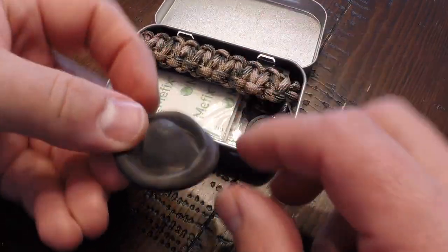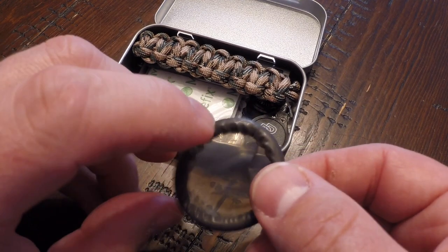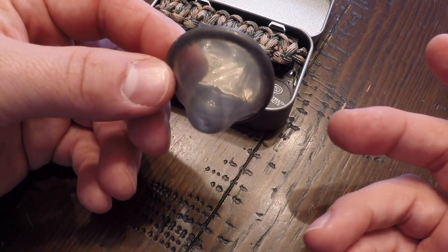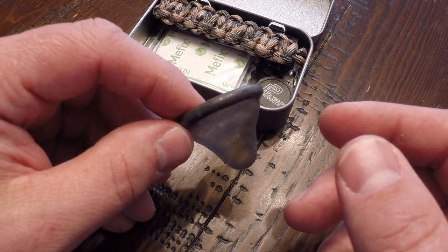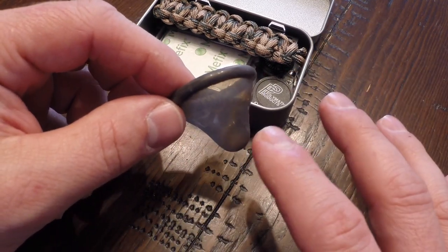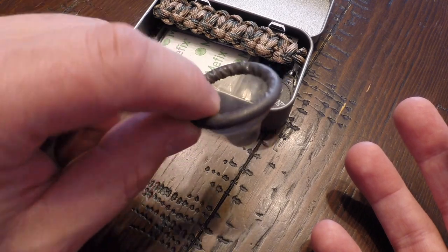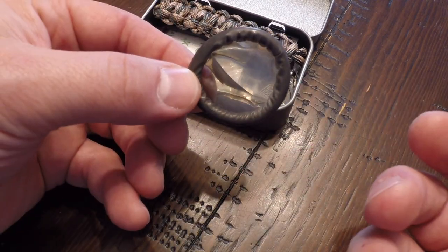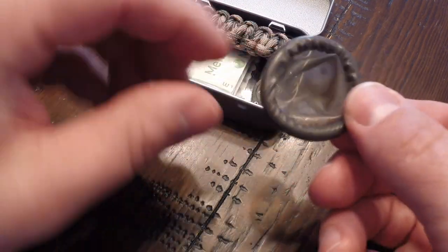Up next, we've got a condom. For the uninitiated, this may seem rather silly — it's not for sex, this is for storing water. Condoms actually make a pretty good water storage device, and if you look in a lot of military survival kits, they'll have condoms in there for exactly that purpose. You can actually boil water in a condom by holding it full of water above the fire, not so close that it melts, but close enough to gradually warm the water. Obviously you don't want one with any lubricant or spermicide — just a basic dry latex condom like this one.